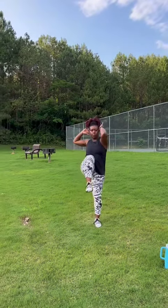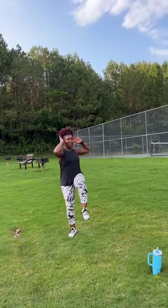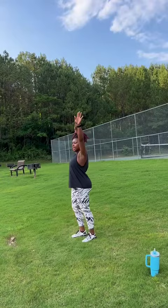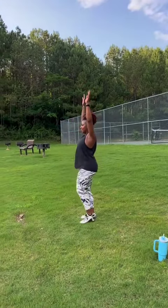The next exercise is knee ups — it's basically a crunch but standing. Really tighten that core and twist, bringing your elbow to your knee. If you want to take it up on one of your circuits, you can extend the leg and touch your toes. 30 seconds and rest.